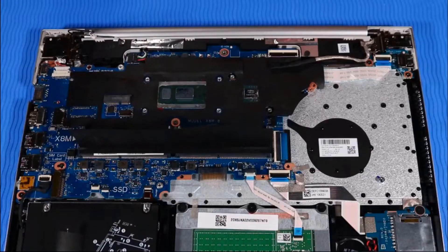Removal — important: make careful note of the routing of all cables connected to the system board for later replacement.